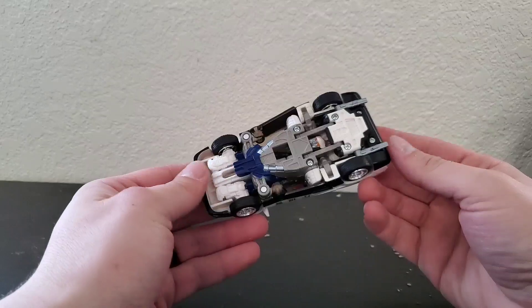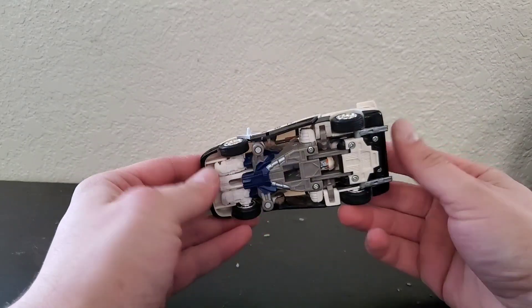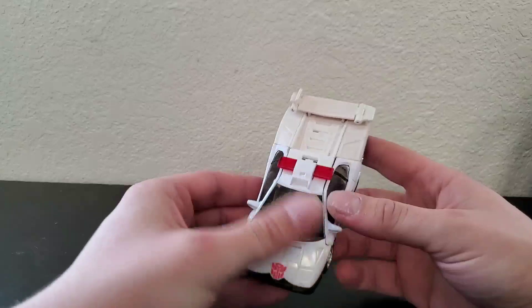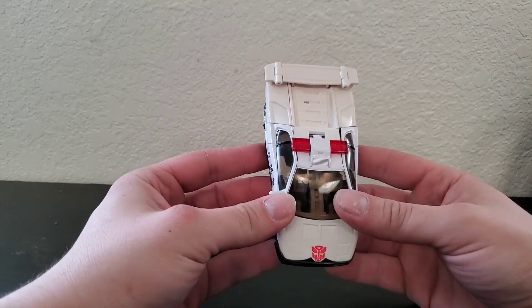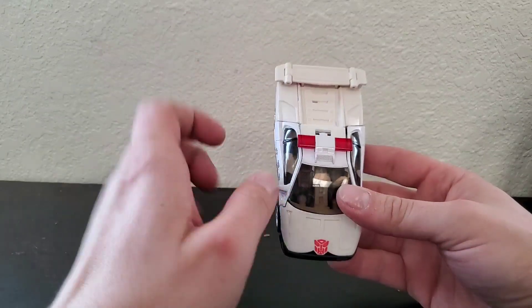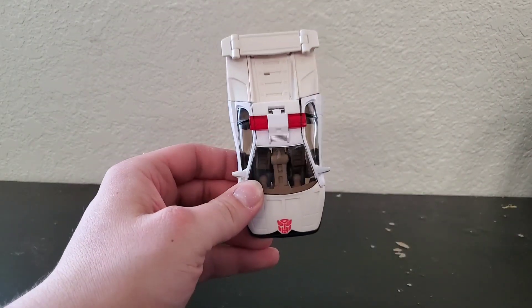It's once we start transforming — and even looking underneath — you'll be able to see this is not a great figure. But it gets worse and worse the more you look further into it. So let's start the transformation and show you guys the robot form. That's where he really hits the downward slope for me.